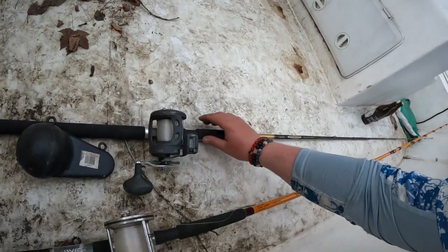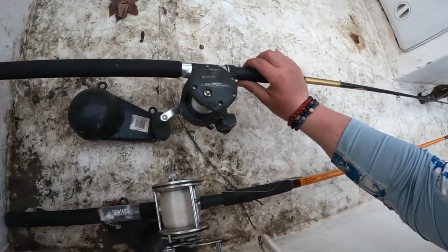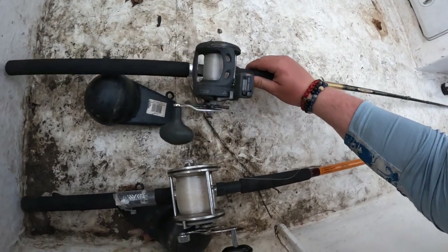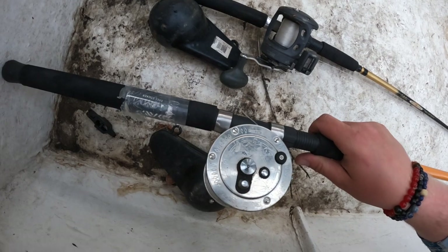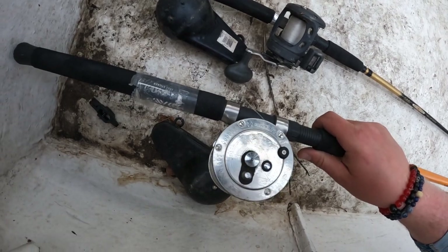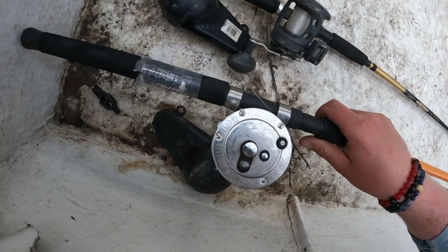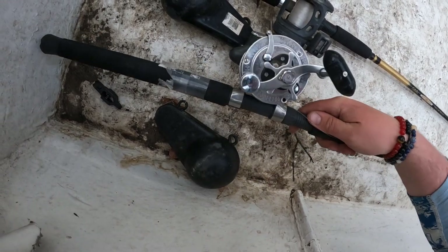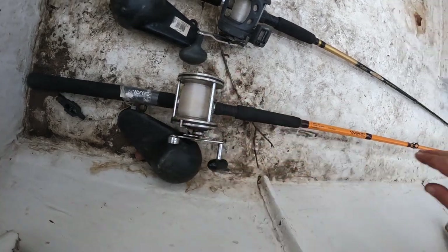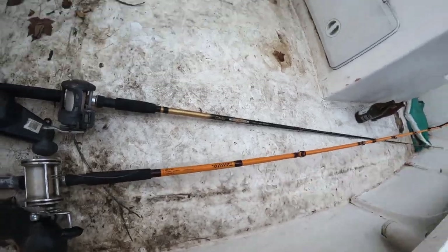So we got a Cabela's Depth Master trolling series - looks like a Cabela's brand Depth Master counter reel. This is actually pretty cool - look at the engraving on that reel, it's really sweet. Looks like a striped bass on there. Really cool reel, looks rock solid. Diawa, big long trolling rod - got to put some outriggers on this thing.